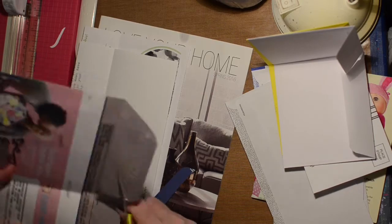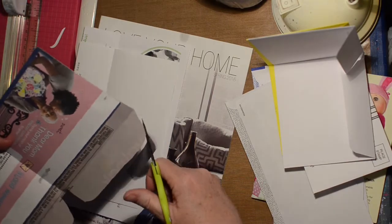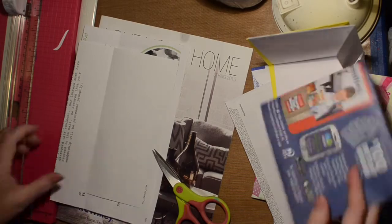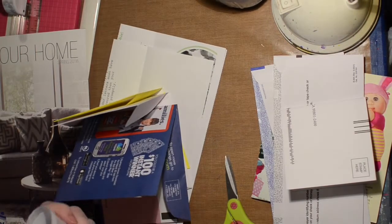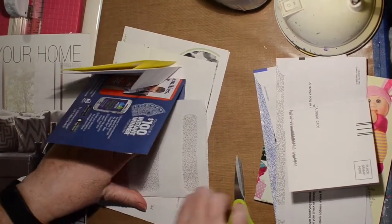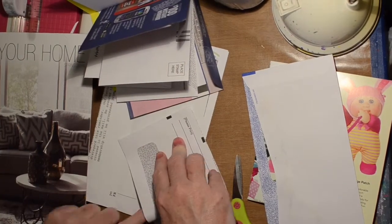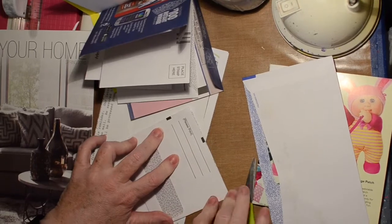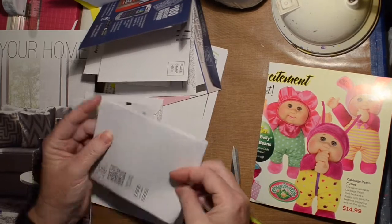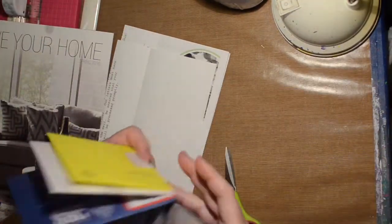Once I put those together, I sew them - I just do a pamphlet stitch and get them all stitched together. I do turn some of the envelopes different directions just so that there's a little bit of variety, and I mishmash the different sizes so they don't all go biggest to smallest - they go big, small, big, anyway.